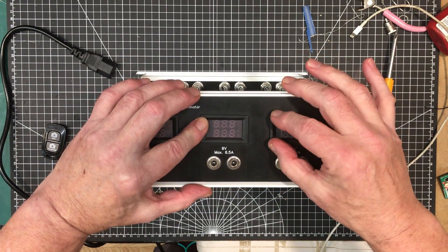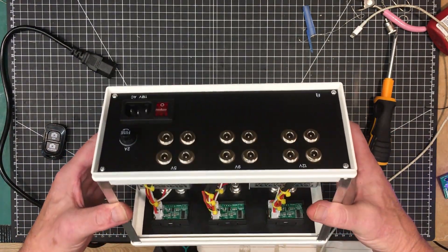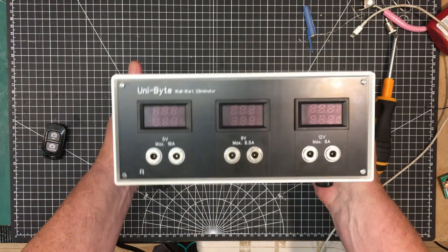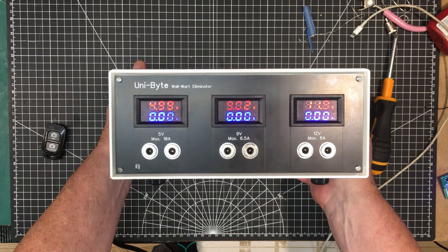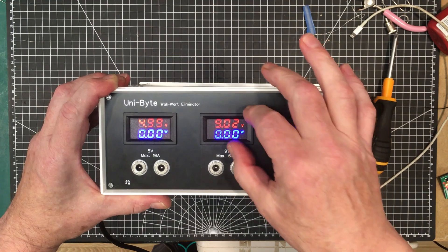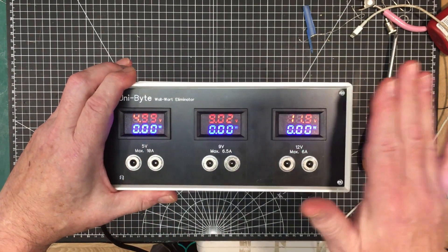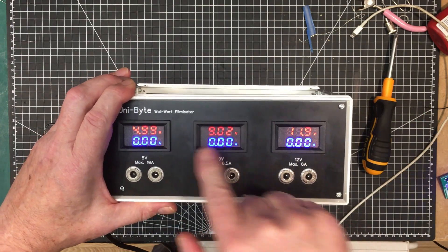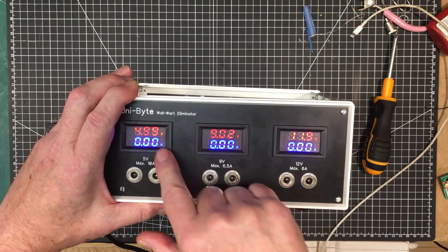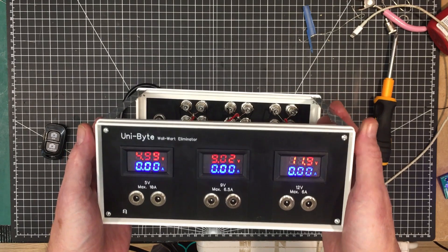This meter here is a little bit loose — I'll probably put a little bit of hot glue on there to hold them in place. Look at that, centered! Do we turn it on to see if we get the right voltages? Let's plug it in and turn it on — there we go: 11.9V, 9.02V, 4.99V. These meters can be adjusted, so I'll set the voltages on the power supplies, measure them, and adjust the meters to match. The current display is adjustable too — it jumps back and forth between watts and amps, very nice.